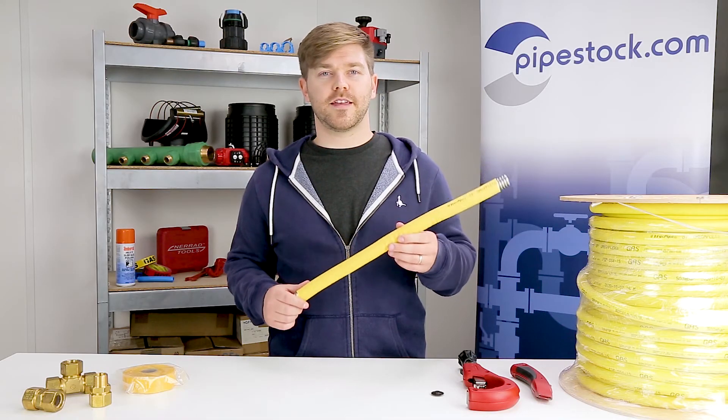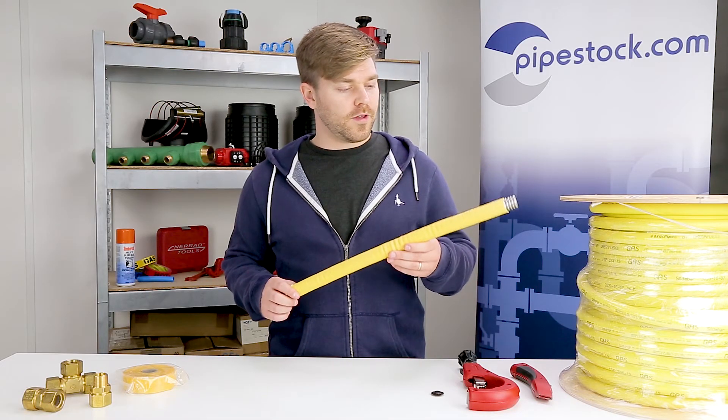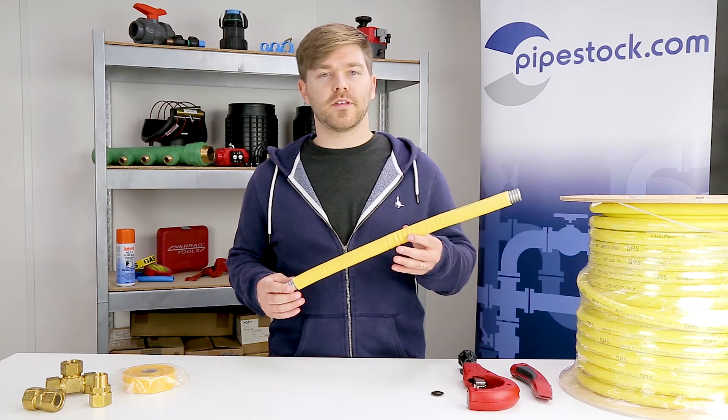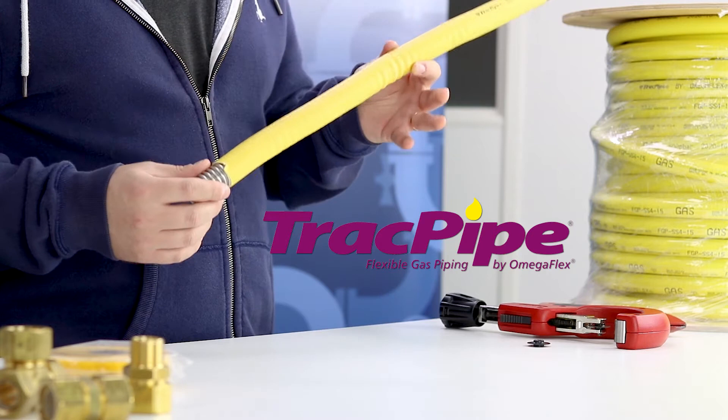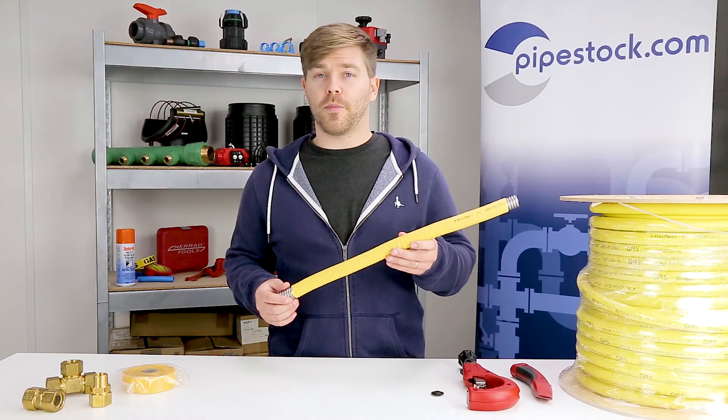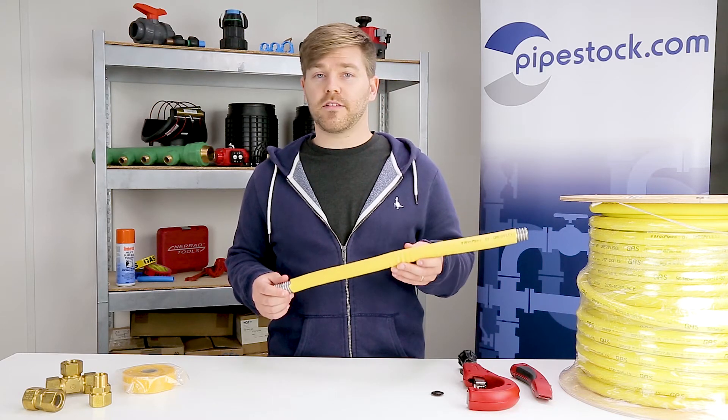This is corrugated stainless steel tube, also known as CSST, and specifically the one I'm holding today is AmigaFlex track pipe. It's an excellent alternative to traditional copper or steel gas pipe.